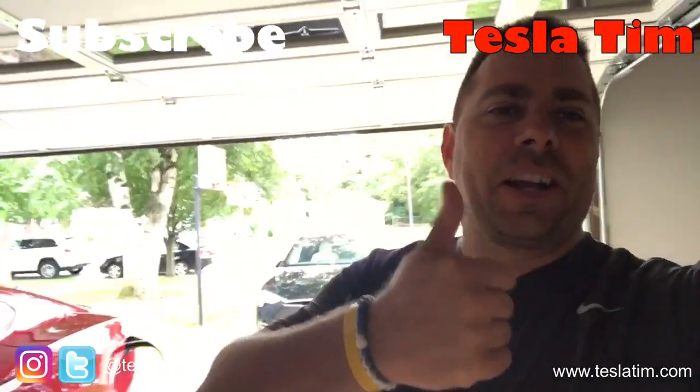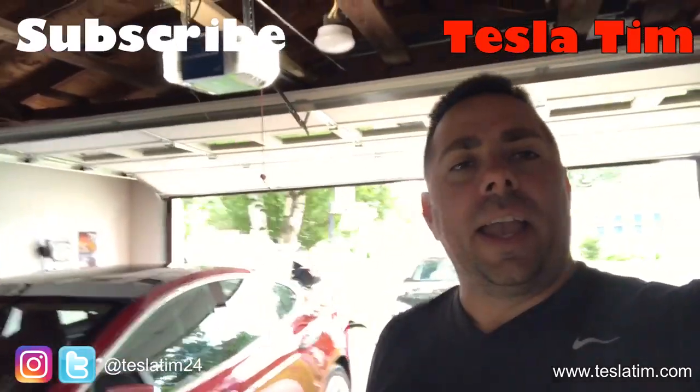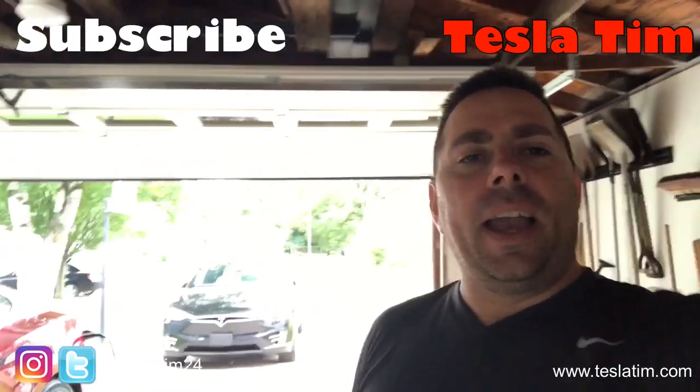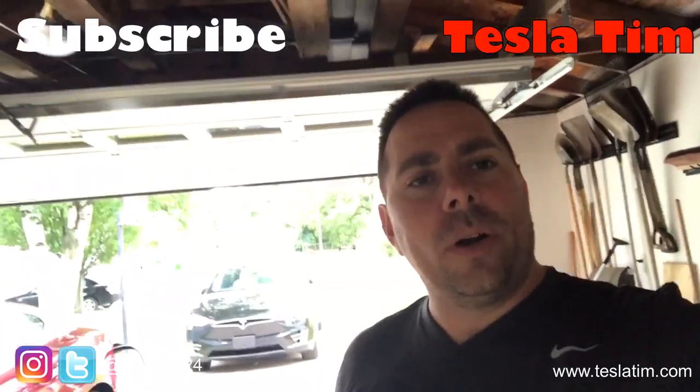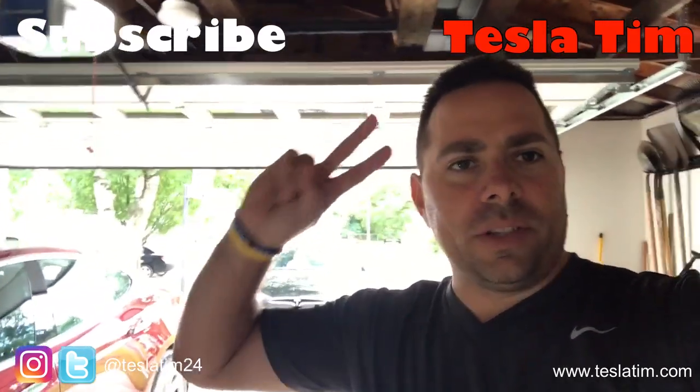Thank you for watching. If you like our videos, give us a thumbs up. If you like our content, subscribe to our channel. And if you want to support us, go to patreon.com/TeslaTim and click on Support — you'll get behind-the-scenes content. Have a good day. Peace.